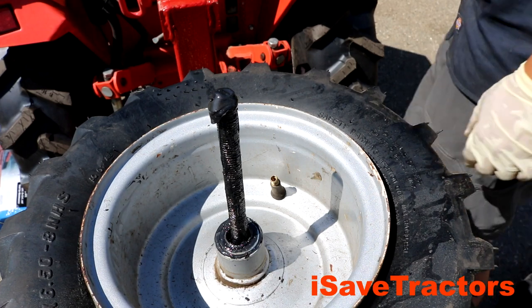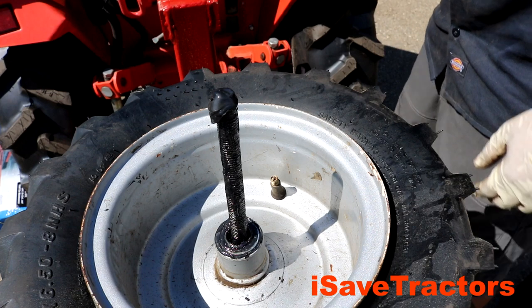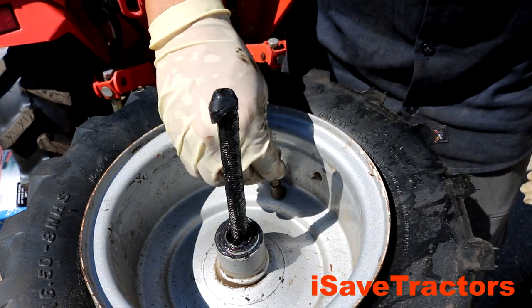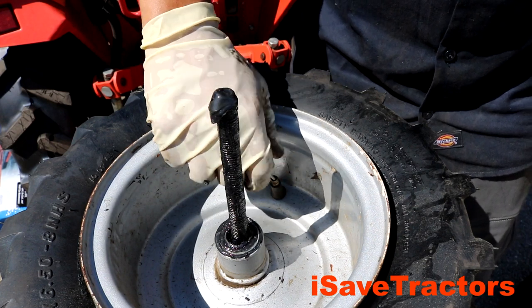Now it's time to get ready to pop these tires onto the bead and put some air in it. First, I've got to put that valve stem back in. I'm using that cotter pin to put it back in, just in the opposite direction that I turned it to get it out.